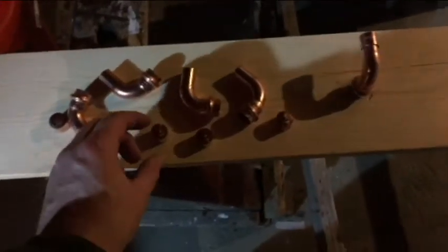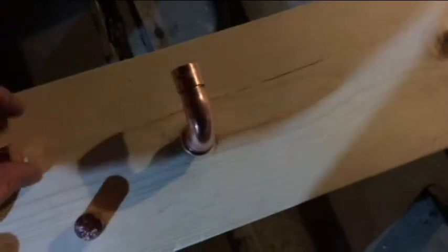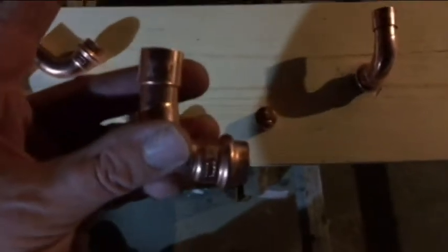So what I'm just going to do for the rest of the day today, until I figure out how to do this, is I'm just going to put these copper caps on the ends of these. Like I did here, they glue really well. I'm going to do that, and that's probably going to be it for today.